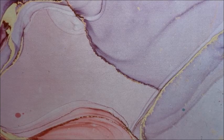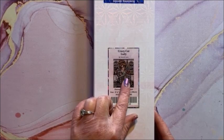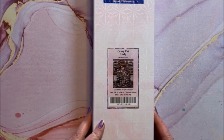For us cat lovers out there, we have Crazy Cat Lady — gonna be a lot of confetti in this one. This is a square and again 70 by 88.